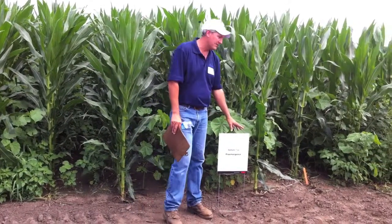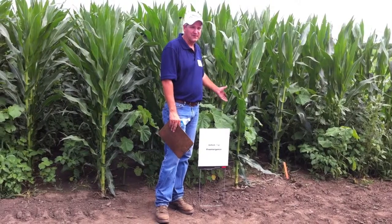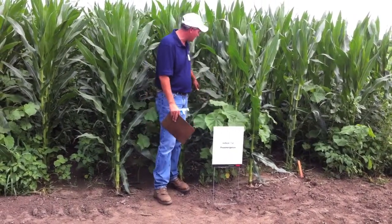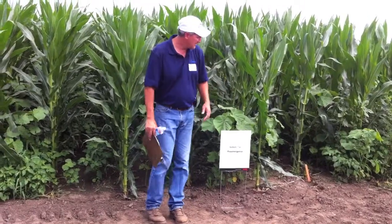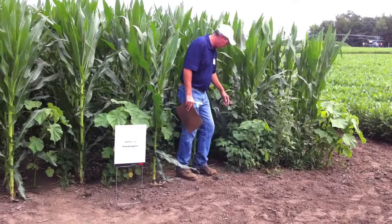If you've got guys that know they're coming back on a two-shot program, this is a heck of a setup program. You're going to get some pretty good control out of this — pretty good control of velvetleaf just out of your grass herbicide. The nightshade control in here is pretty good as well.